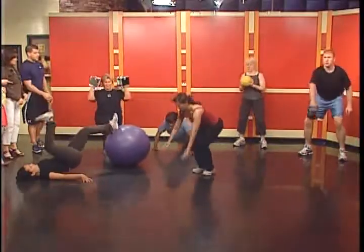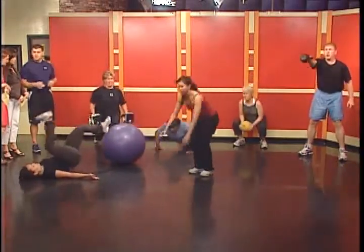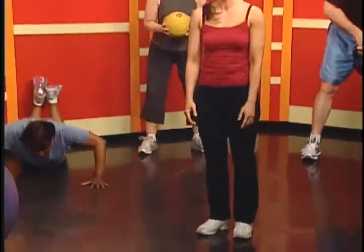Lisa's doing a combination of modified push-ups on the knees. She'll then rotate to her backside and do a core exercise that works the entire backside of her body. She's doing ten reps of each, as many rounds as she can in five minutes.